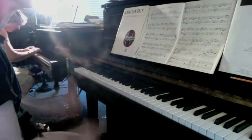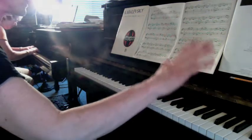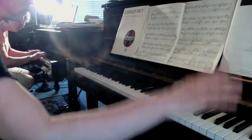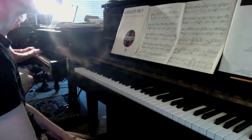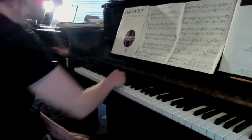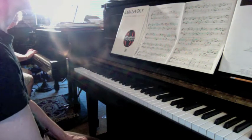Ready? Nice transition. Okay, that's pretty good. Your forte staccato was quite good. I like the turnaround to the soft one.